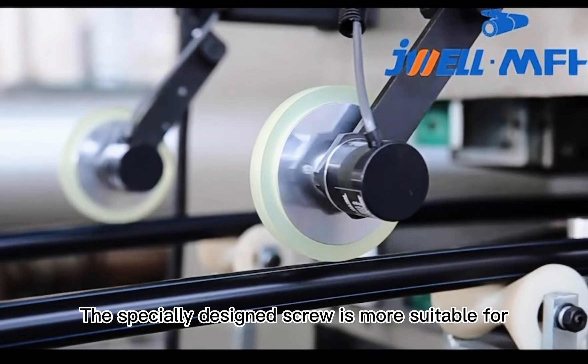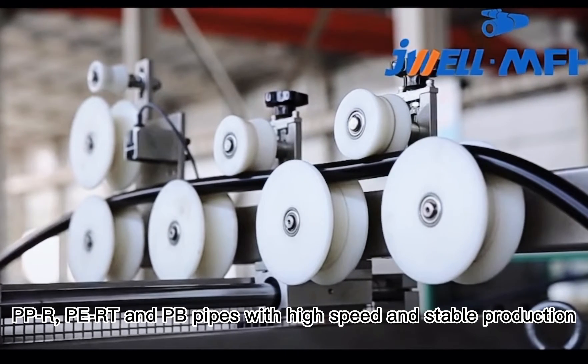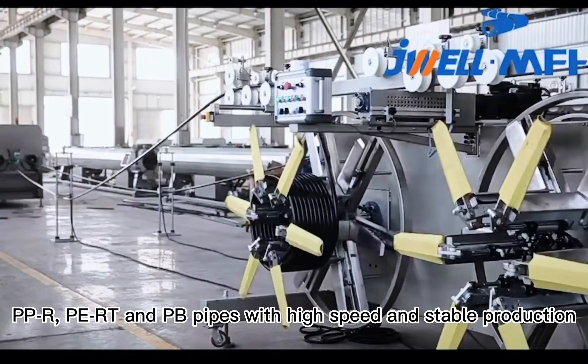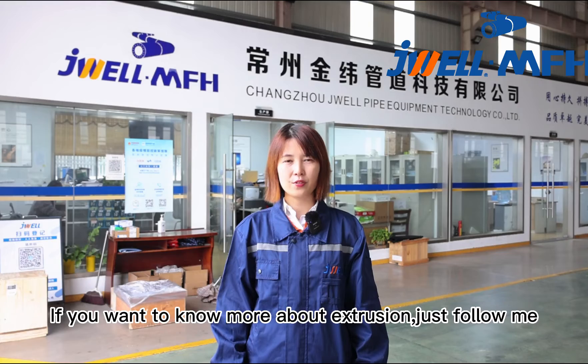This specially designed screw is more suitable for PPR, PERT, and PB pipes, enabling high speed and stable production. If you want to know more about extrusion, just follow me.